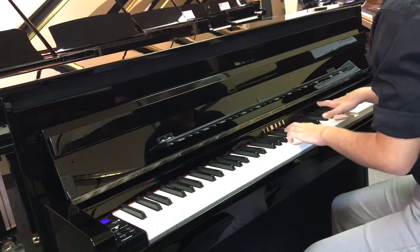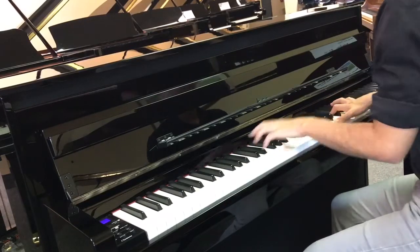The CLP-685 has 50 classical masterpieces built in, turning your living room into a concert hall, as well as 303 lesson songs, making it the perfect choice for both veteran piano lovers and those new to music.